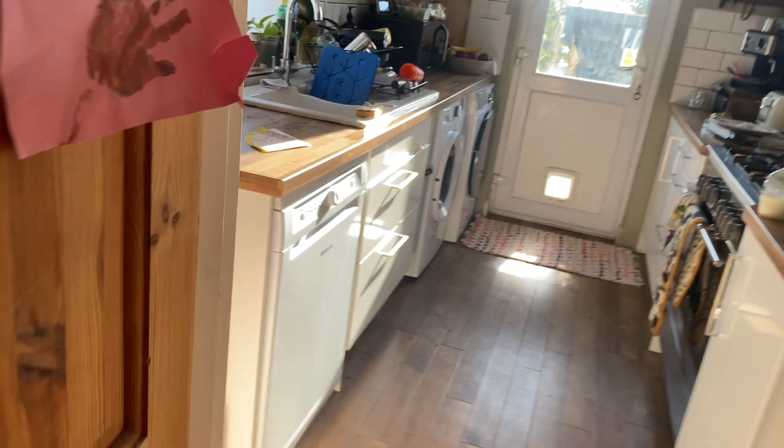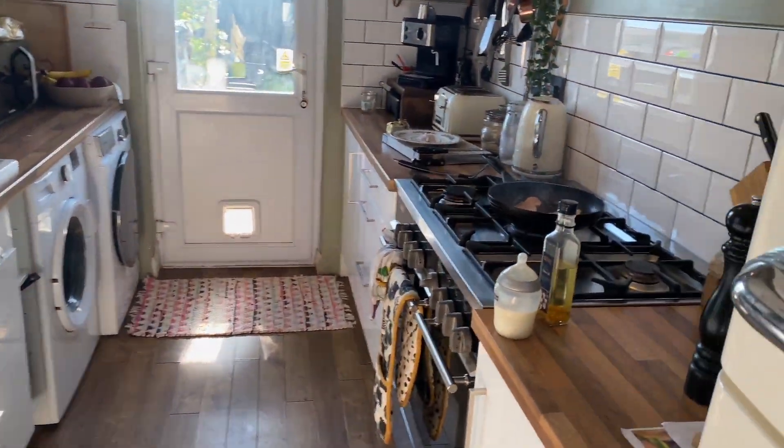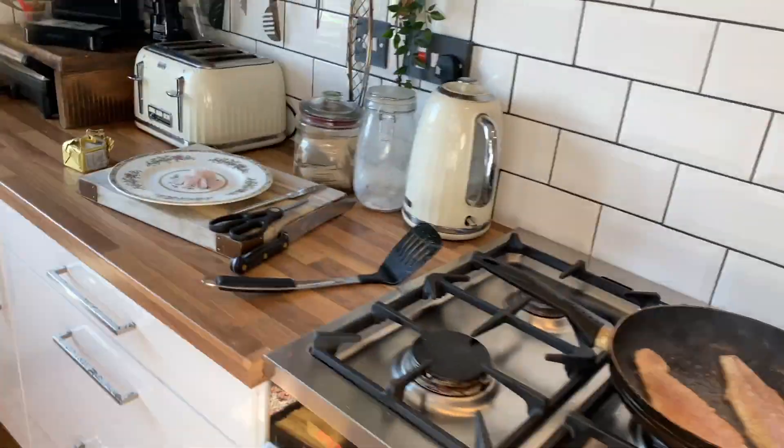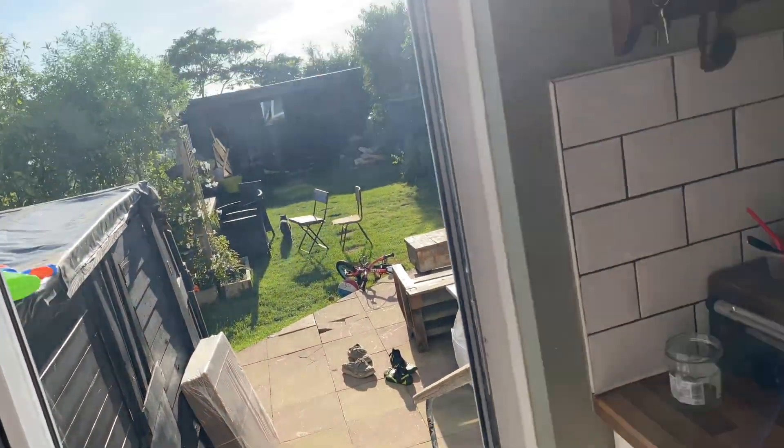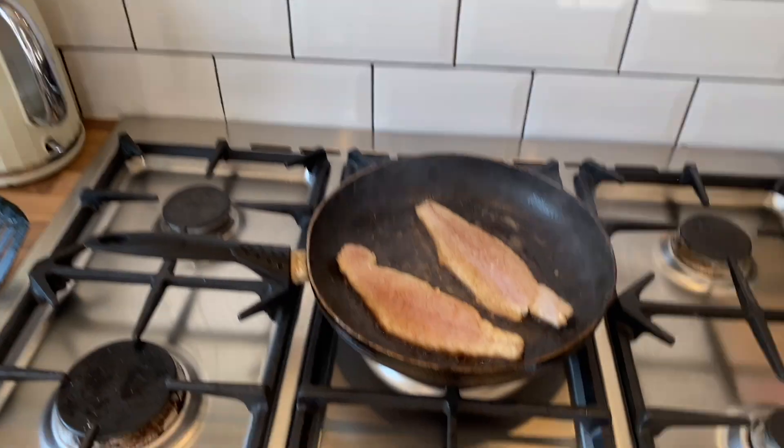Quick — close the door! In here, close the door. We're going to burn the house down! Normally I'd have the fan on but it makes too much noise, so I'm just going to open this door.